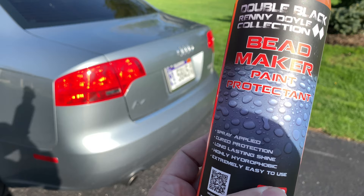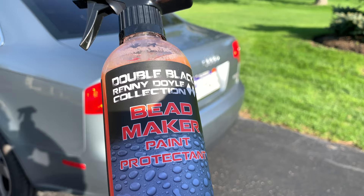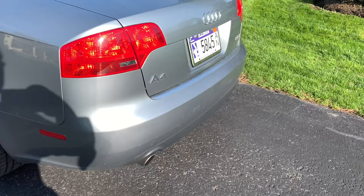This is a good paint protectant if you are not a car detailer and just want to add something to give yourself some hydrophobic properties — let water bead up and run off your car. But on the back of my car here it might be a little hard to see.